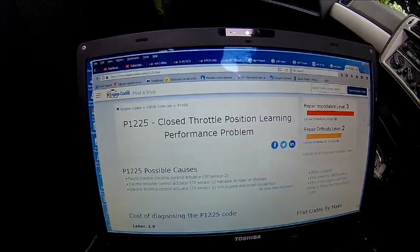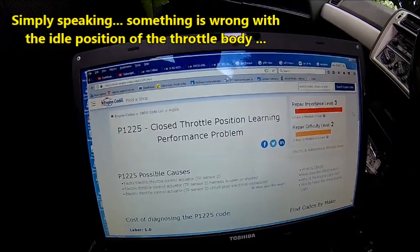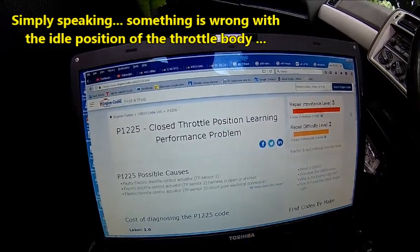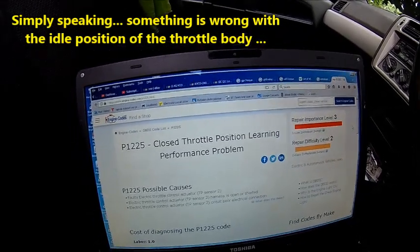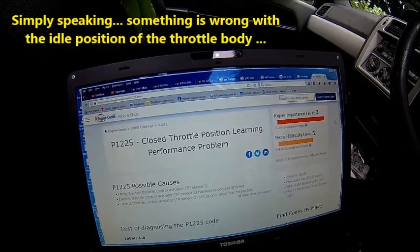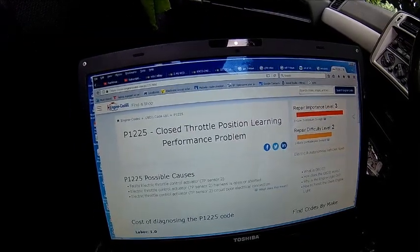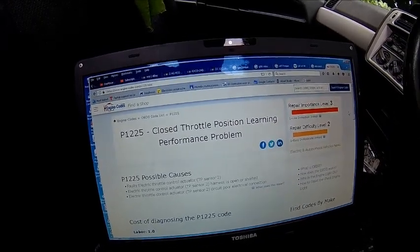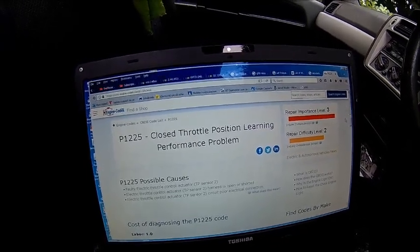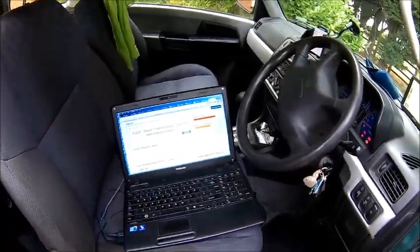We found it - it says closed throttle position learning performance problem. So what we most likely have is a throttle body which is dirty. Because, knowing the coking and excessive EGR problems of these engines, it's a 4G94 engine, 2 liter GDI - and that's pointing in that direction.